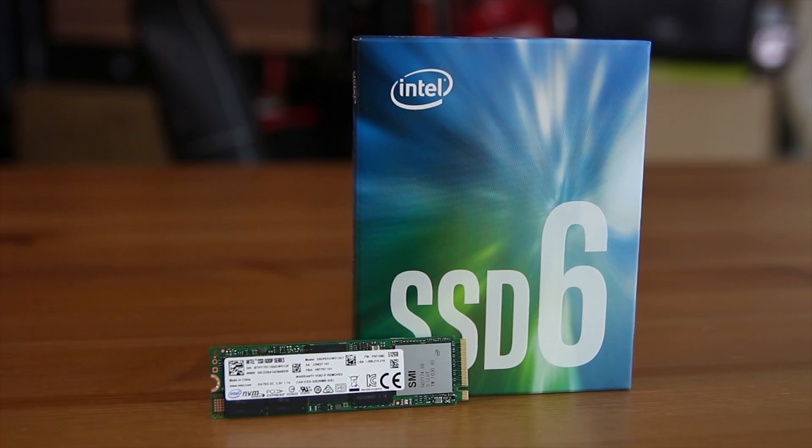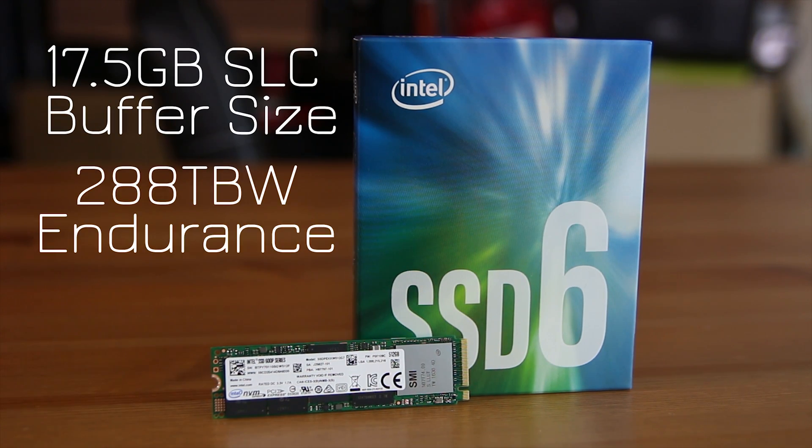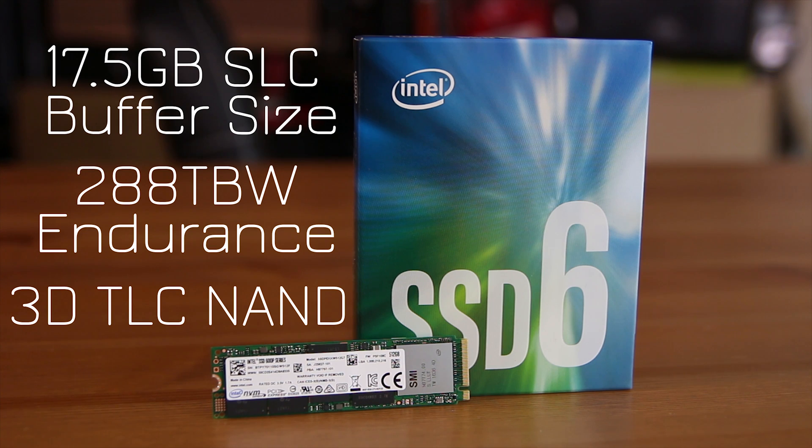For the rest of the specs on the 512GB model, you're looking at 17.5GB for the SLC buffer size and a total of 288 terabytes written in terms of expected lifespan. It also uses 3D TLC NAND, similar to the Samsung 960 Evo and 960 Pro, although Samsung uses their own proprietary process to make theirs a little faster and more reliable with a higher terabytes-written rating.